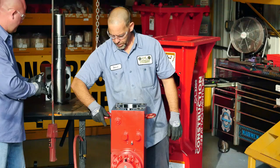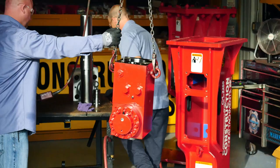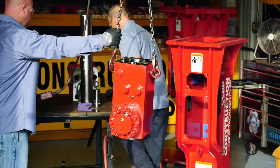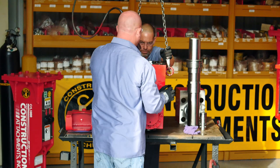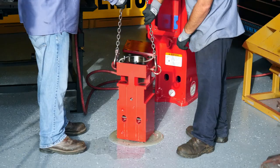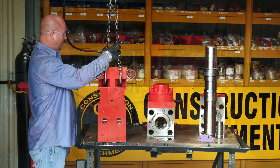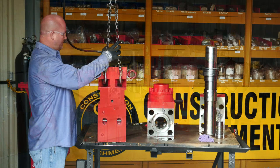Once you have removed the control valve, use the eye bolts provided in your toolbox to remove the cylinder from the front head. Lay the front head down horizontally on your bench or table because this is where we need to replace seals and inspect the cylinder for damage. The front head also needs to be inspected. Lay the front head down on your bench or table so you will be able to inspect the front cover bushing.